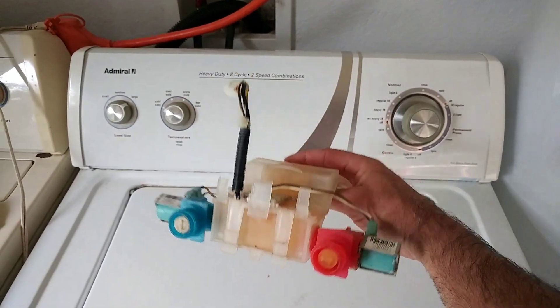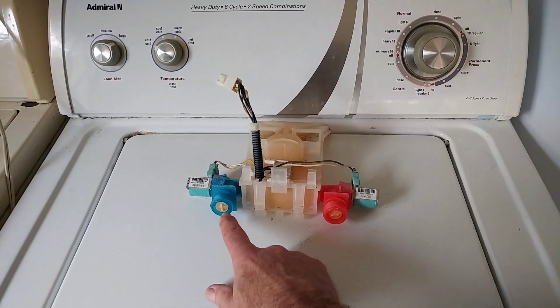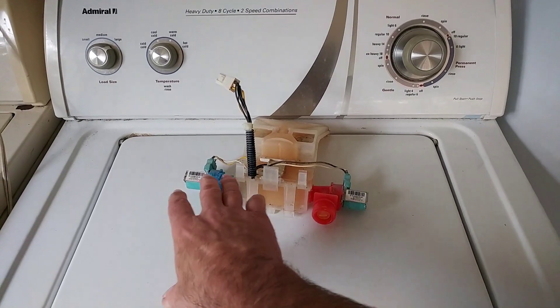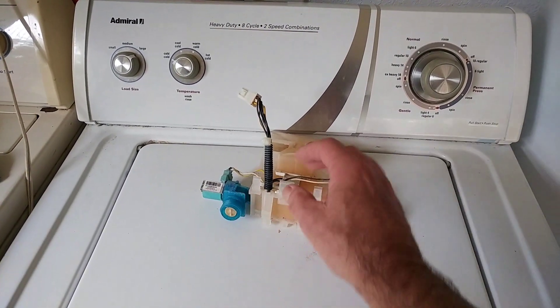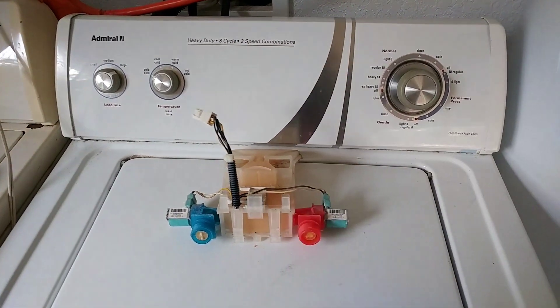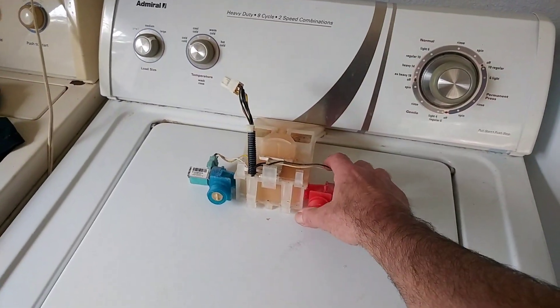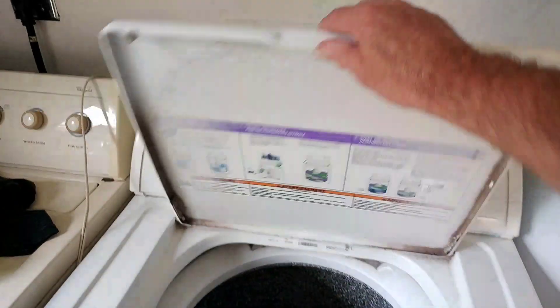What I did like a dummy was thinking that I could clean these out or pull them out — and you can't. That's part of the pump and I cracked it, and water kept flowing in, which can cause a flooding problem. Anyway, this is the Admiral, it's a direct drive.